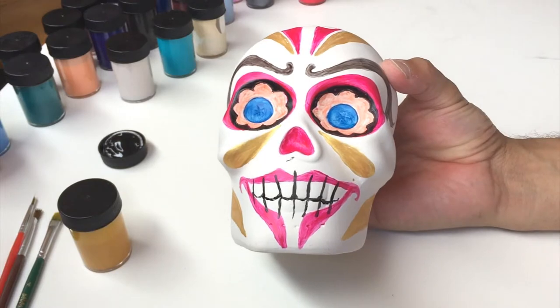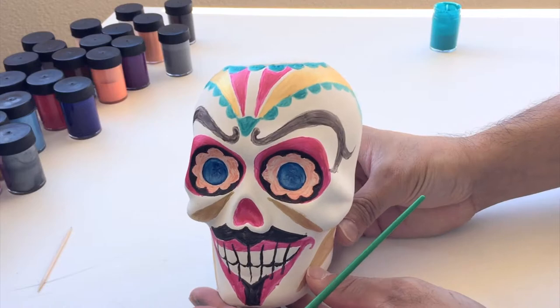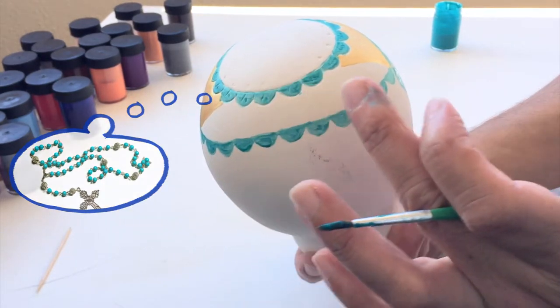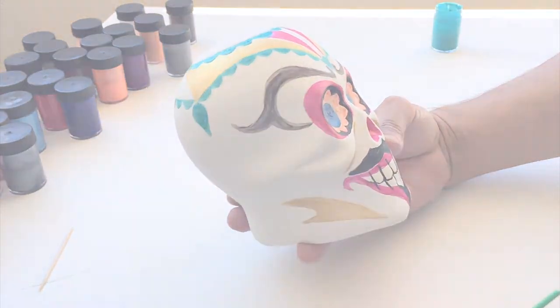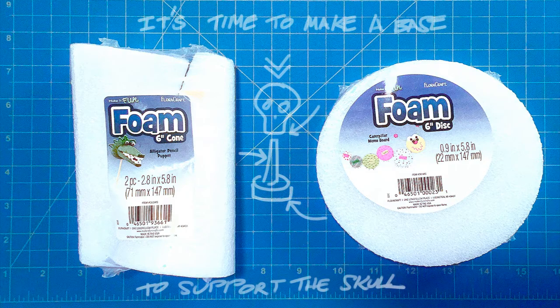I had this idea that the detail on the top of the head reminded me of a rosary, so I tried to mimic that and make a design like that. At some point during the process I realized I couldn't keep hanging on to the skull, so I decided to go to Ben Franklin Crafts — shout out to Ben Franklin — and pick up some foam pieces that I thought I could fashion a stand out of.